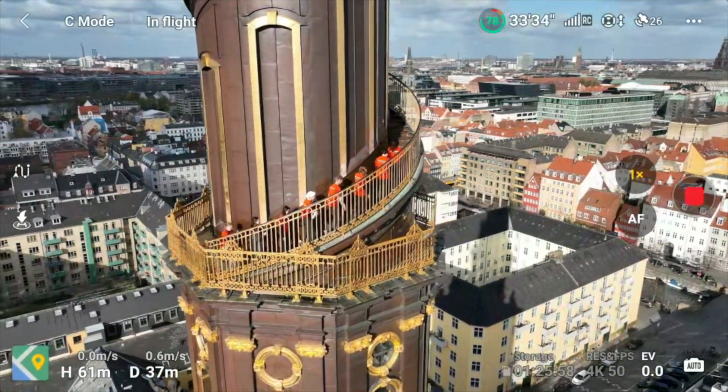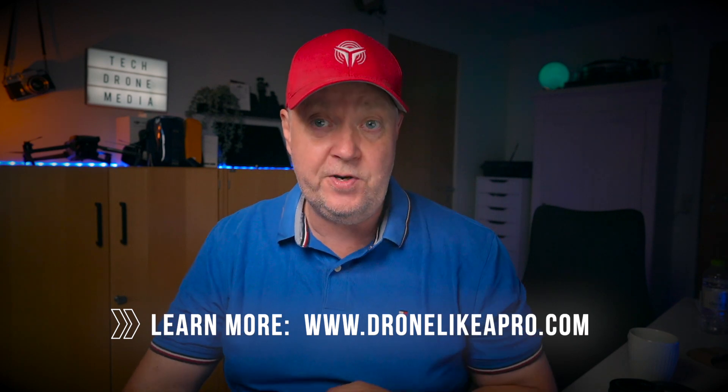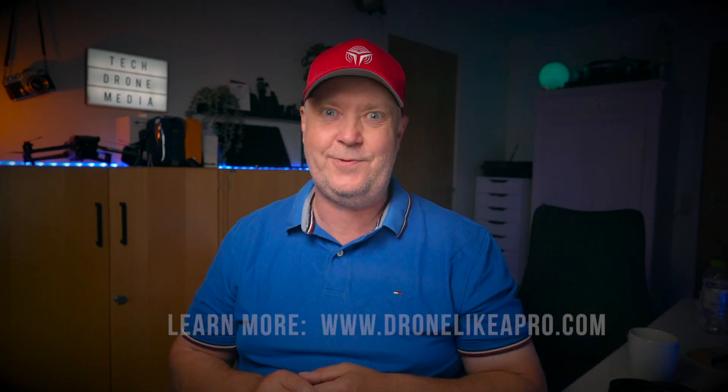Welcome to How to Plan and Execute a Successful Drone Flight. As a seasoned drone pilot with over a decade of experience since 2011, I'm thrilled to share my extensive knowledge and valuable insights with you.